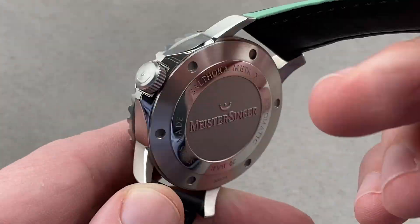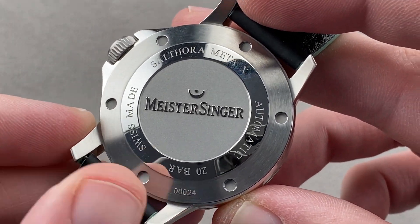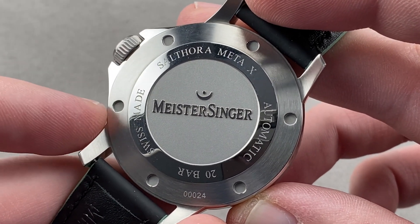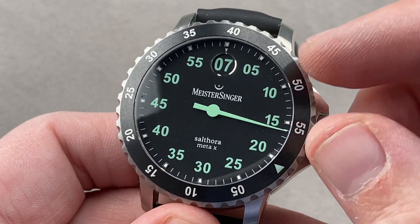The timepiece features a solid case back, and what's underneath is a Sellita SW200 — 26 jewels, bi-directional automatic winding, 4 Hz beat rate, stop seconds, 38-hour power reserve, tank tough, very reliable, and universally serviceable. Water resistant down to 200 meters.